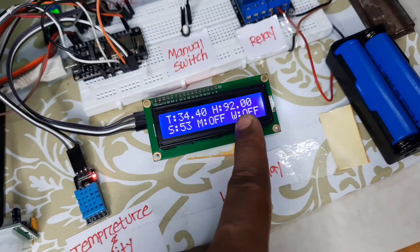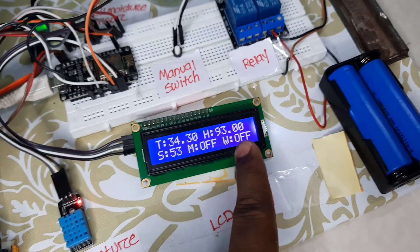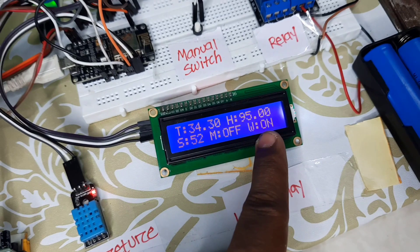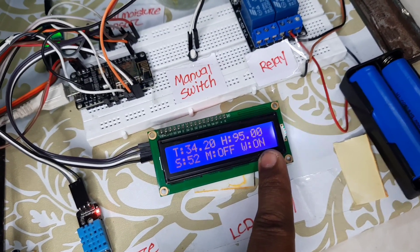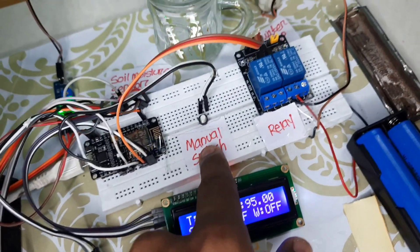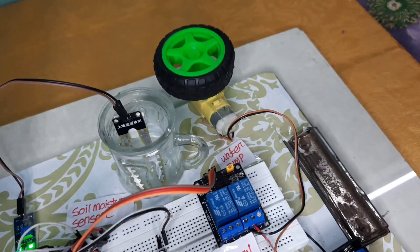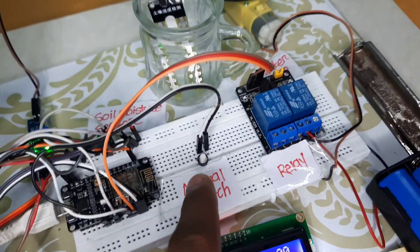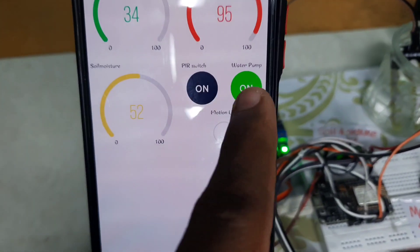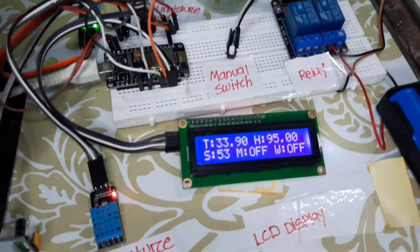There is a water pump button — if we press this, the water pump will turn on and we can see its status. This is a manual switch to control the water pump. Instead of an actual DC water pump, I used a DC motor to demonstrate the project. We can also control this water pump through Blynk IoT.